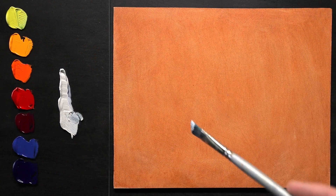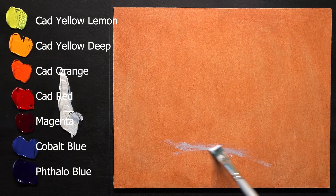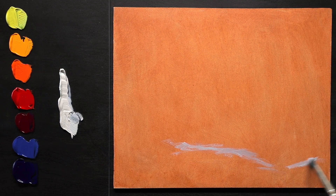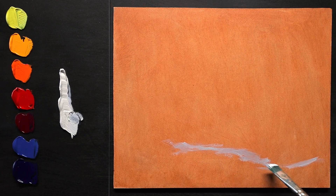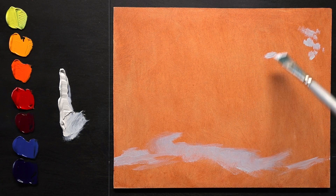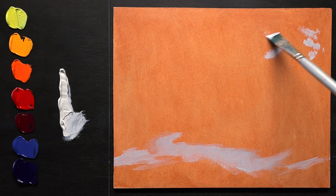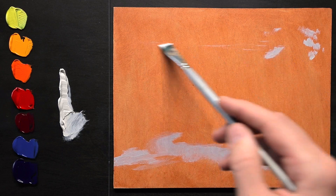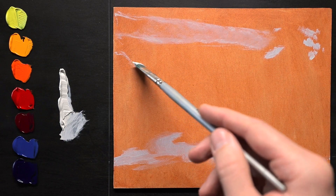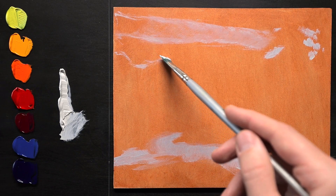I'm going to start this one with some white rather than a burnt sienna or orange color. Instead of sketching out a composition using a similar color, I'm going to start with this white. I'm looking for the brightest areas of the highlight right now — it's kind of the snow down below. The paint is very thin, just a small amount on my brush, so all this color will blend in well with whatever I'm adding to it as I go.